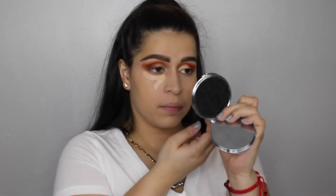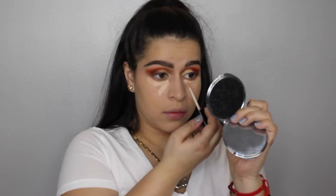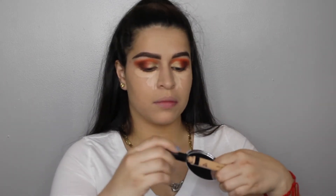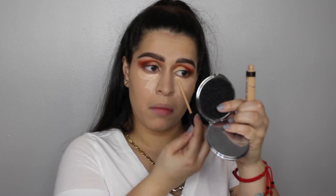For concealer, I'm using the NYX HD Concealer and the Maybelline Fit Me. The reason I mix them is because the NYX HD has a pink undertone, and I don't really like the way pink undertones look under my eyes, but the coverage is amazing. So I put a little bit of the Fit Me because it's yellow toned and it just looks really good.